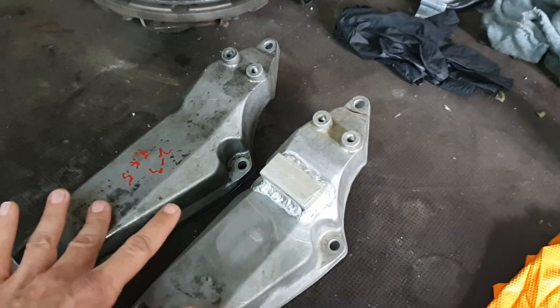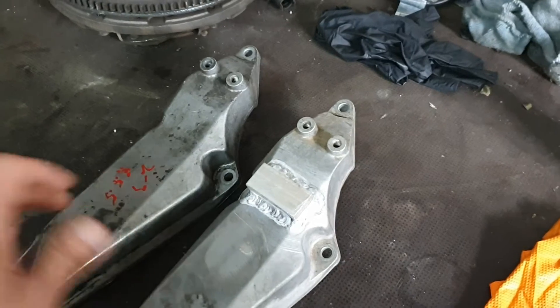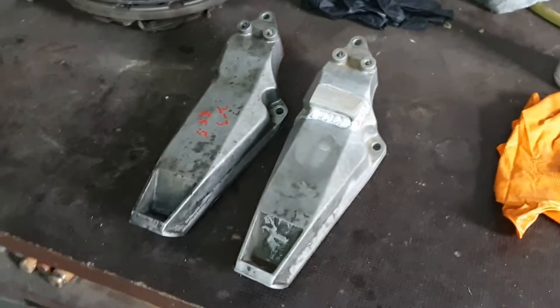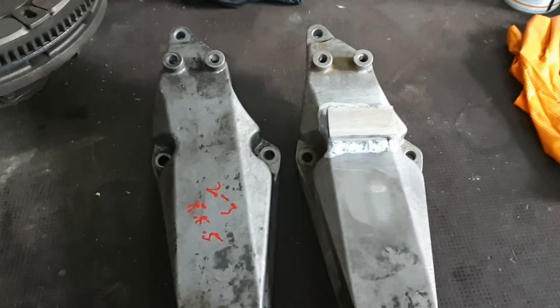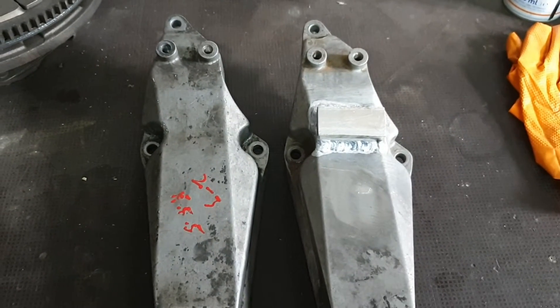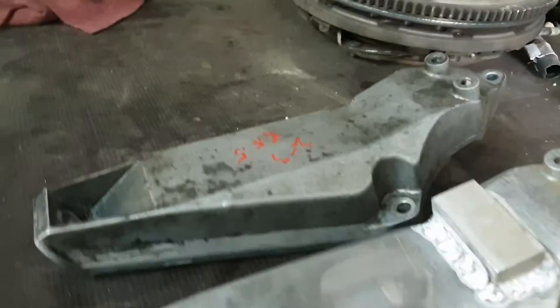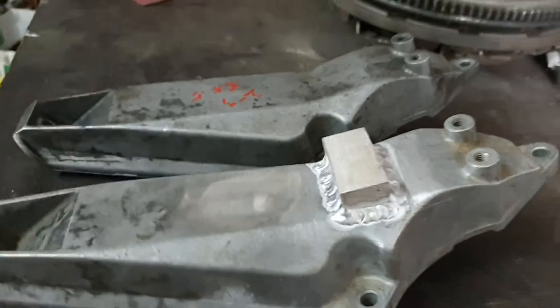These are both left engine mounts for the M42 engine that was mounted on the 318 IS on the E30. The reason I show them both is because I want to show you what I was explaining earlier.